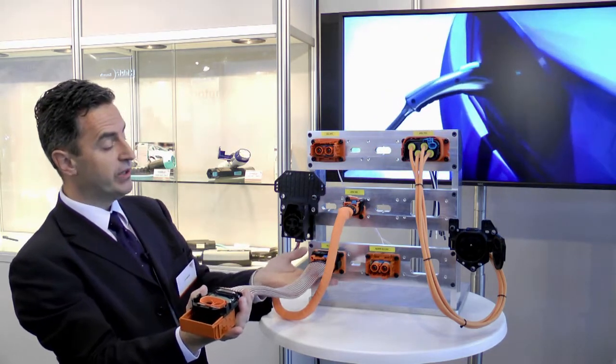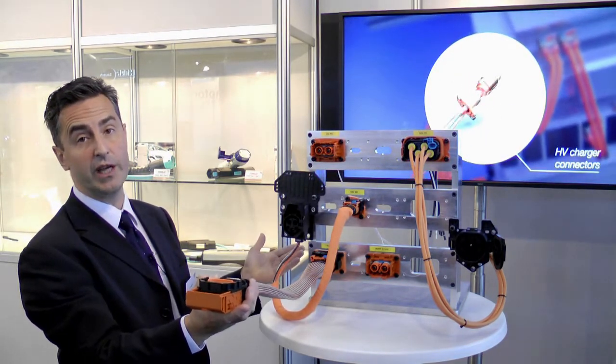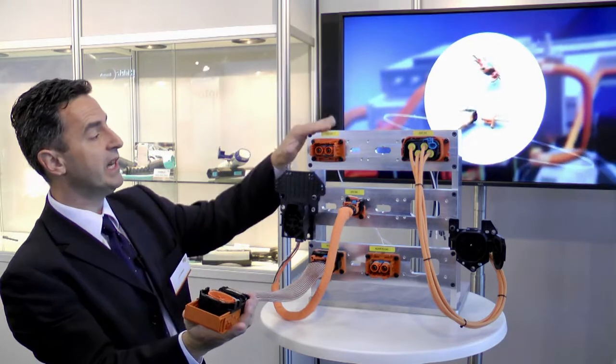On some cars you need to have really straight exits, while for some space constraints you need to have 90-degree connections. In that way, FCI has complemented the RCS 800 two-way connectors with the 90-degree version.